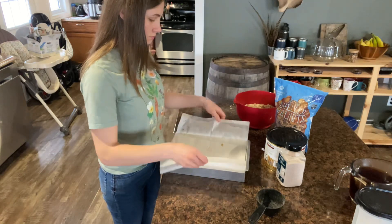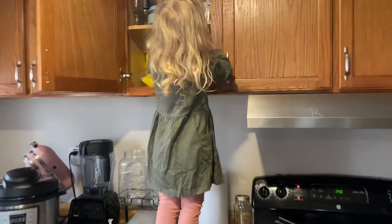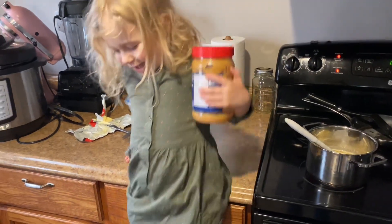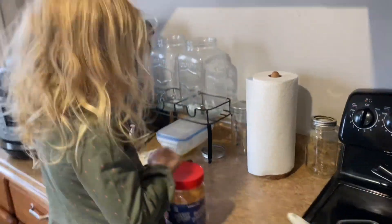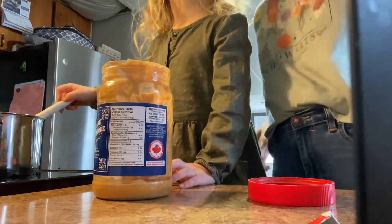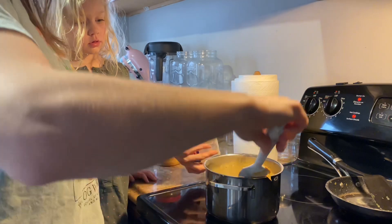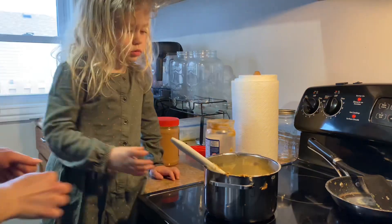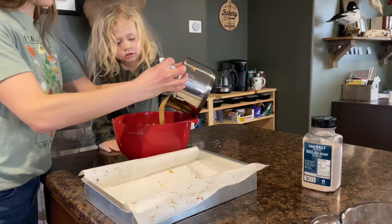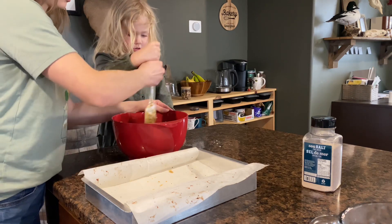I saved the parchment paper from last time and put it in the fridge, so I'm reusing it. The tea is done steeping so I'm taking the bags out. After the butter, honey, and sugar are melted and bubbly, I put in about a third cup of peanut butter. There wasn't quite enough in the jar and my baby was crying, so I just used what I had. When the peanut butter was melted, I took it off the heat and poured the wet ingredients into the dry and mixed it all up before pouring it into the pan.